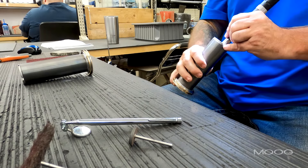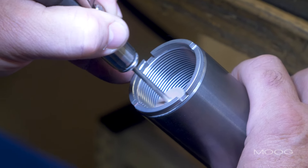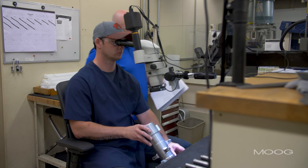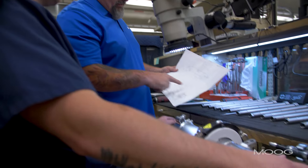Then we'll go inside the part and either contour edges for wireways or flow passages so that when the part is assembled it works properly. All said and done, when we are complete with the part, we give it a hundred percent inspection to make sure it is compliant to the blueprint and meets our customers' specifications.